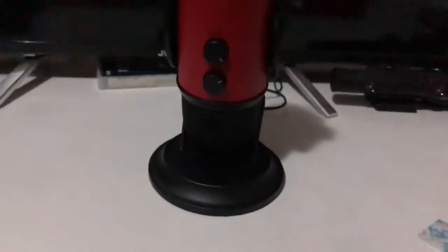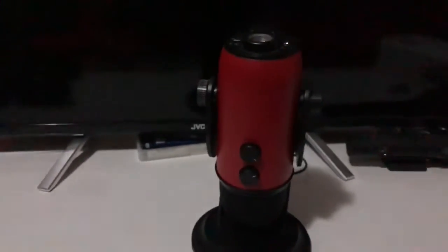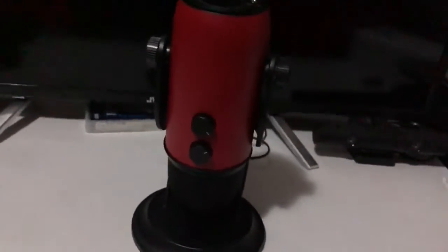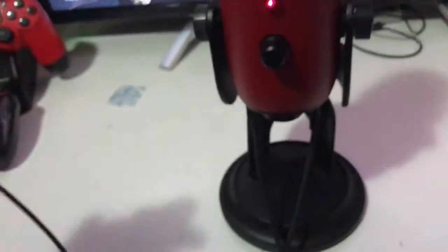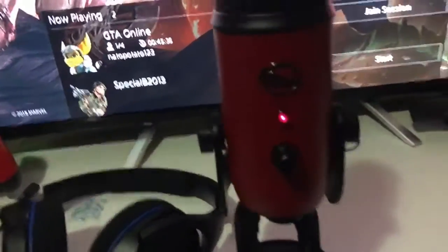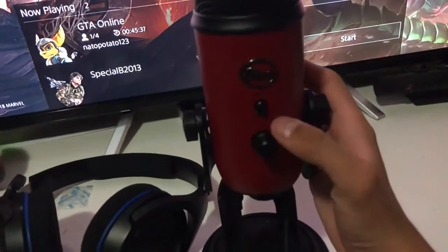I have no idea what to do. I'll get back to you guys when I've got this all set up. As you can see, I have it connected to the PS4 right there, and the headphones are connected.